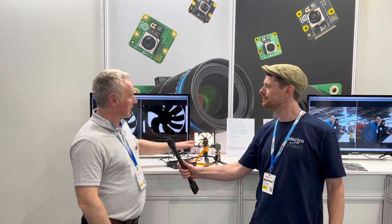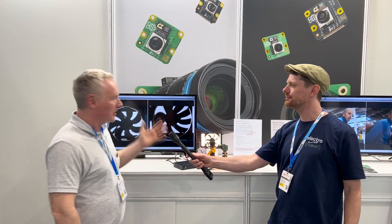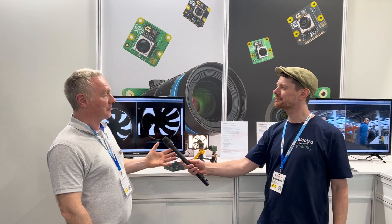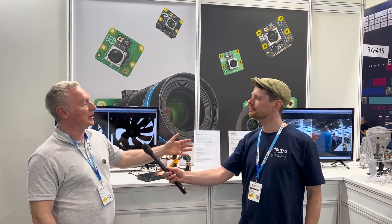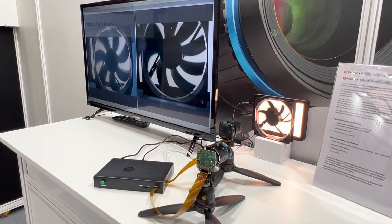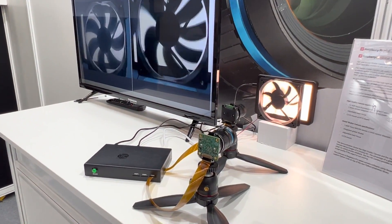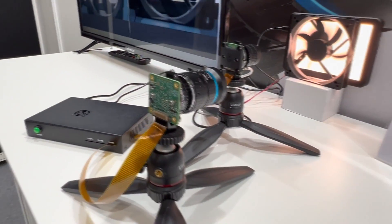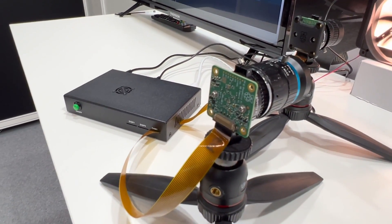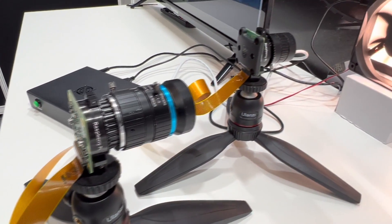You can see the cameras here — we have a global shutter camera and we have the V3. They're actually destined for different markets. The V3 is very much a consumer-oriented camera — the new one has HDR and autofocus. The global shutter, coming quite close on the heels of that one, is really intended for a more industrial environment. It's a much lower resolution, but it is a global shutter camera.